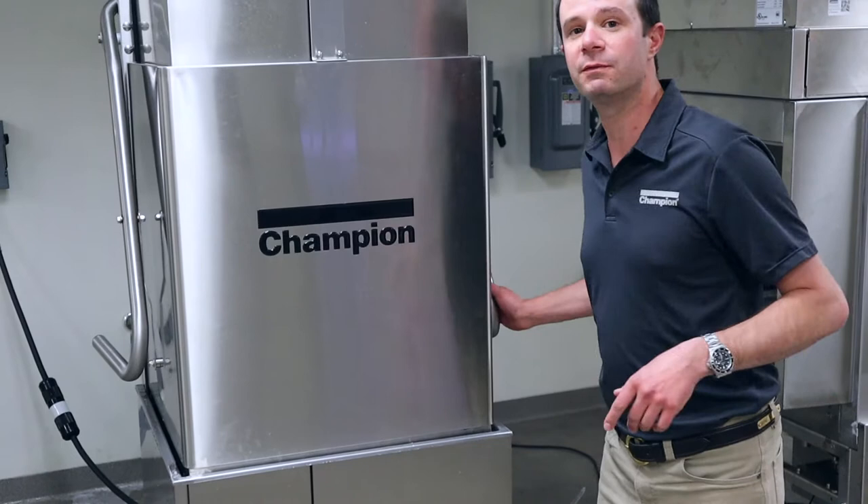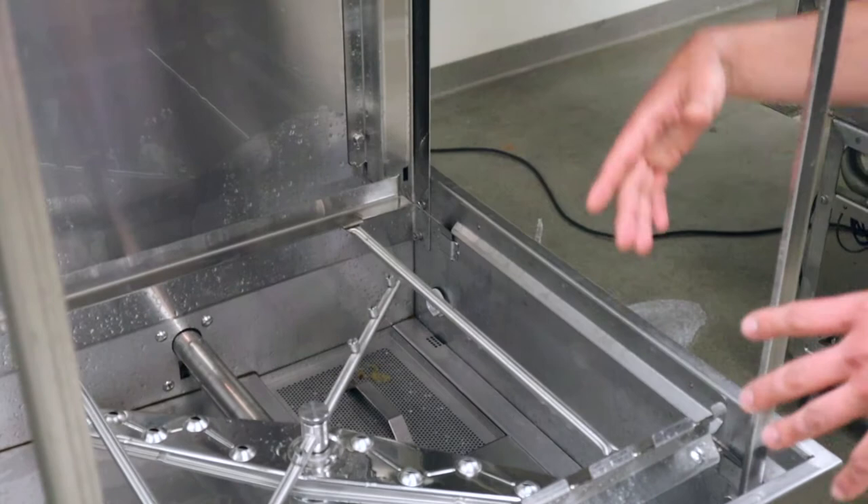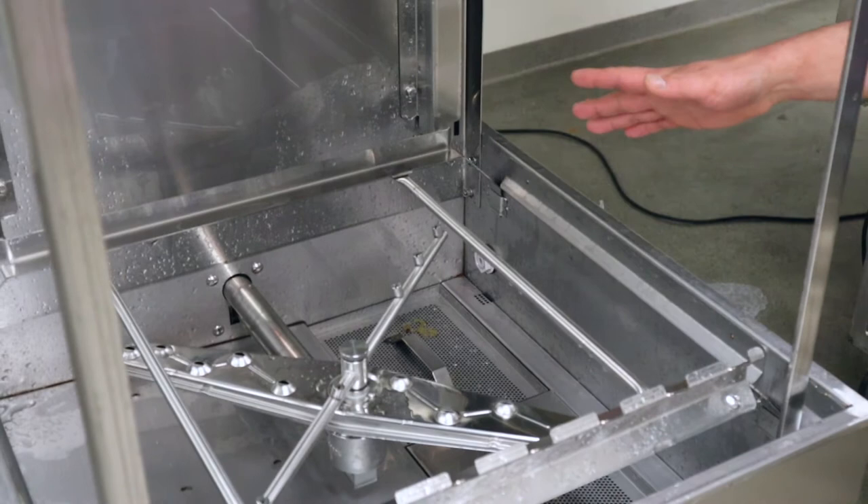Once we've done that, we'll go ahead and open up our door, and we're going to want to leave the machine for a couple of minutes. That's because everything that was in here just a little while ago was very hot, and we don't want to burn ourselves or get exposed to all that — so we're just going to walk away for a few minutes.